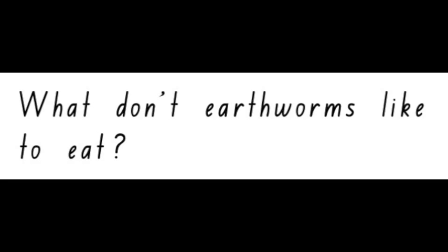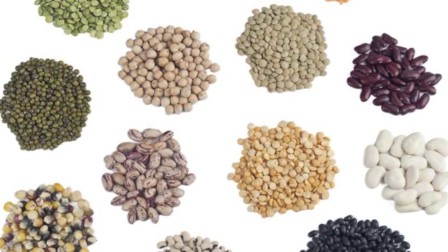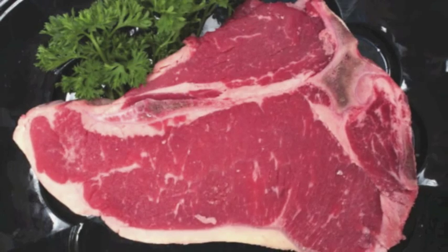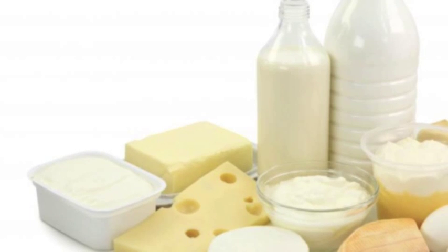What don't earthworms like to eat? They don't like pits or seeds, meat or fatty foods. They don't like dairy such as milk or cheese.